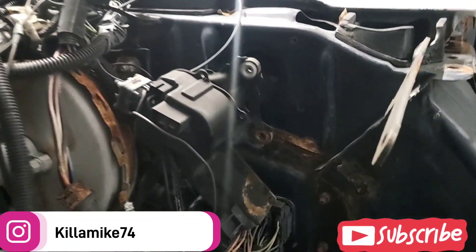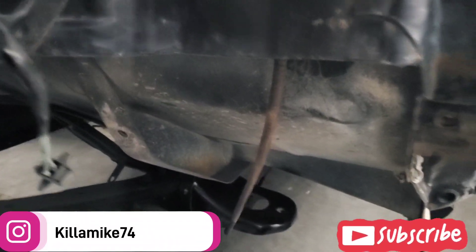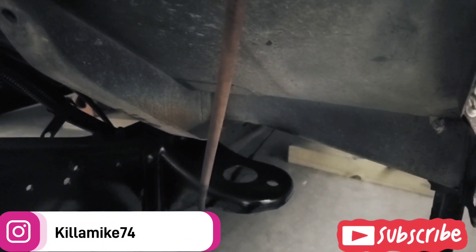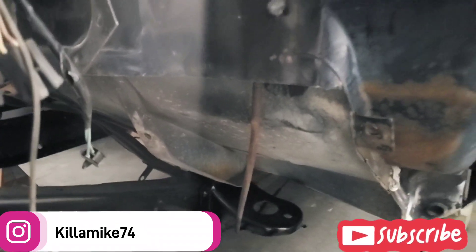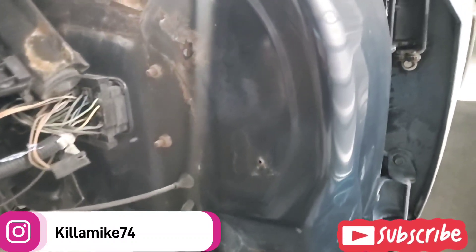I hadn't sprayed any of this on this side — I did the other side down there but I haven't sprayed this side yet. Underneath I have already sprayed. I gotta put the mounts on but I'm gonna spray the coating on there first before I put the mounts on. I'm gonna try to get under the truck and let y'all see the underside real quick.